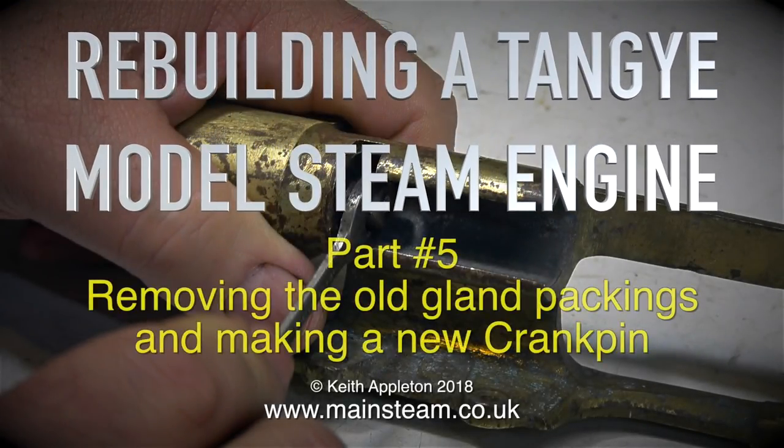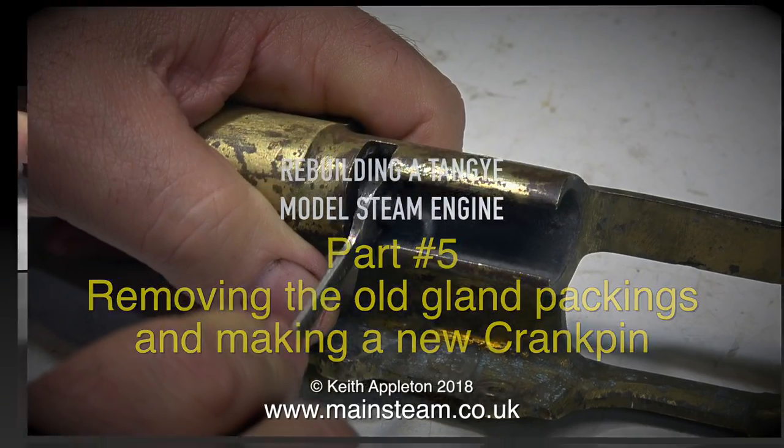Rebuilding a Tangy model steam engine, part 5: removing the old gland packings and making a new crank pin.